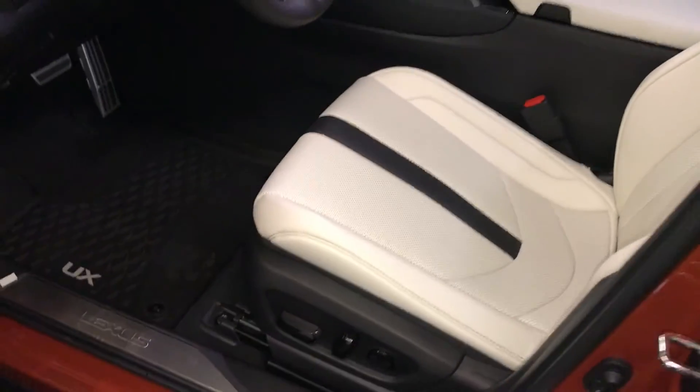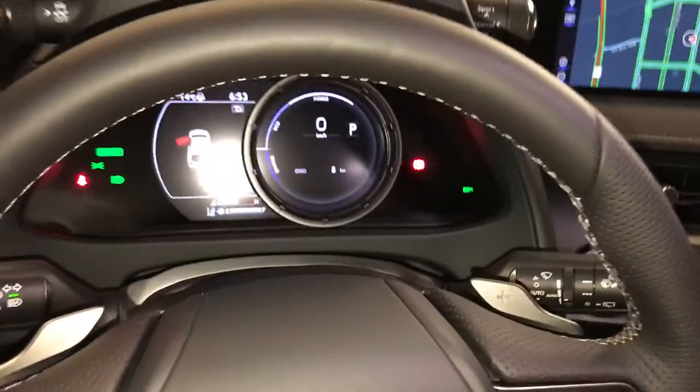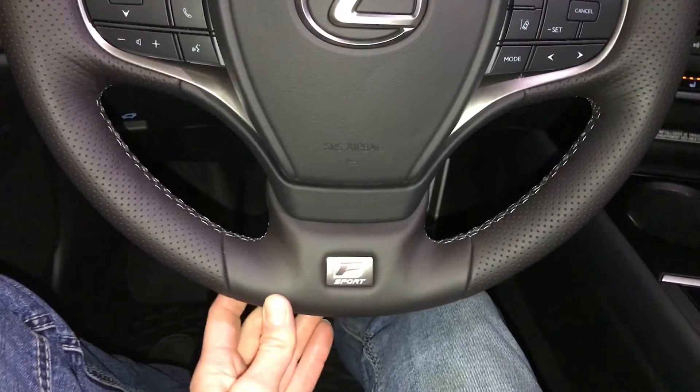Sport pedals. Lexus scuff plates. Power adjustable front seats. Driver has lumbar support. Power tilt and telescopic steering wheel — it is fully leather-wrapped. Paddle shifters. Audio controls. Hands-free communication. F-Sport badging.